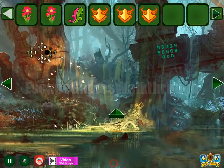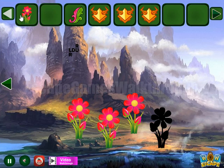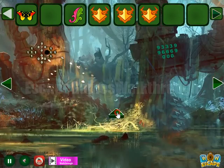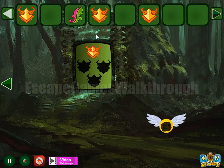We've got the fourth flower. Now all of them to put here. Get the butterfly, going to the butterfly to get one more helmet, and then go further to the second part.